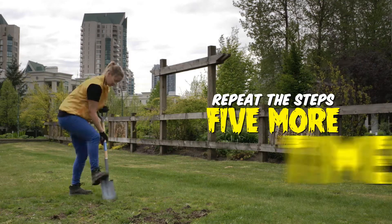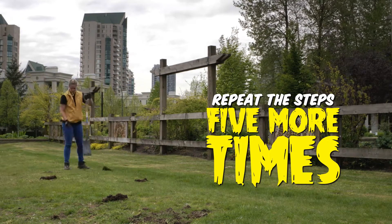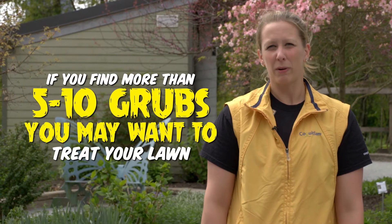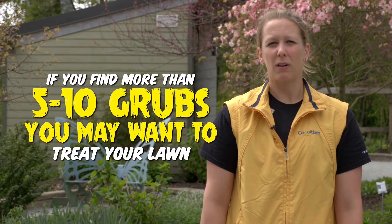Do this about five more times in different areas of your lawn. If you find more than five to ten grubs in each square, it may be time to treat your lawn in the summer.